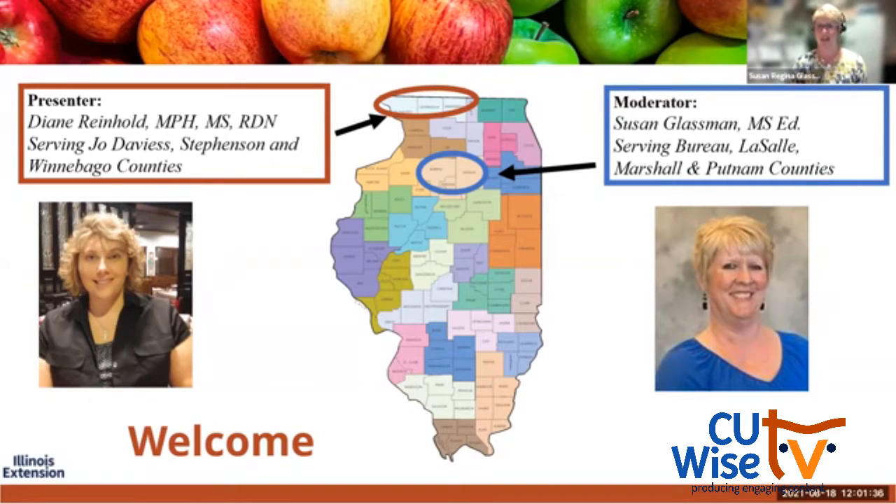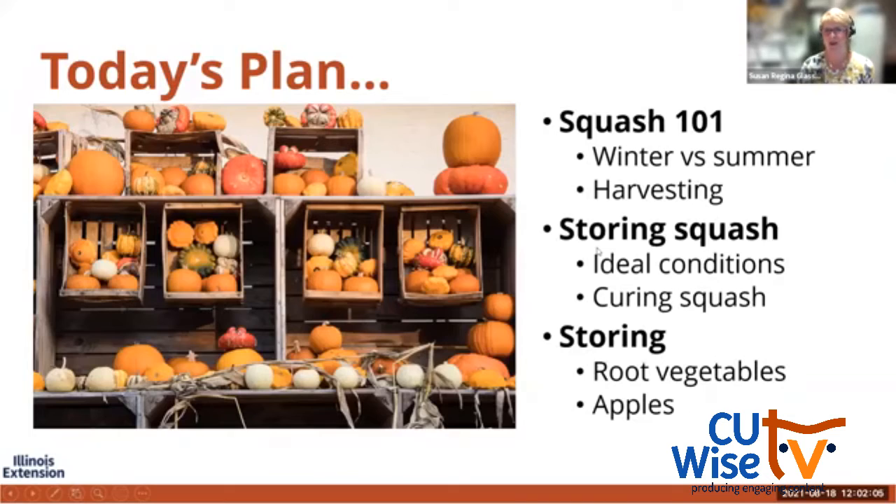I'd like to introduce our presenter today, Diane Reinhold. Diane is also a nutrition and wellness educator. She holds her Masters of Public Health from St. Louis University and she has a certificate of university teaching. She also is a registered dietitian and she serves the counties of Joe Davies, Stevenson, and Winnebago. So with that, I know we're all waiting to hear her presentation and I'm going to turn it over to you, Diane.